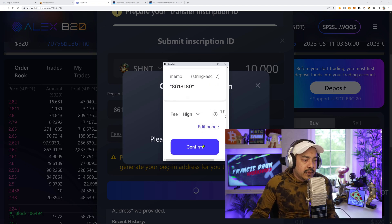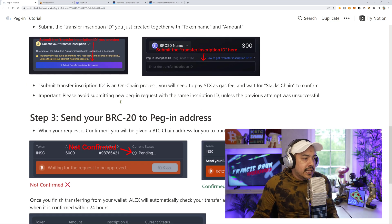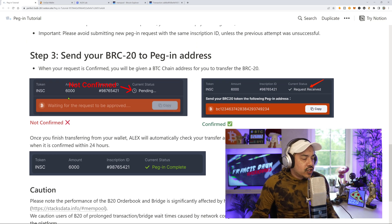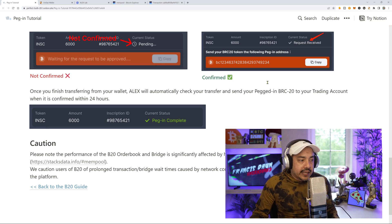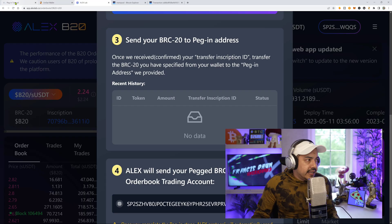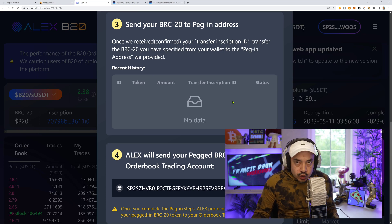I'm going to go with high priority because I don't want to be waiting too long. This transaction is on the blockchain. Submit transfer inscription is an on-chain process — you will need to pay Stacks gas and wait for the Stacks chain to confirm. Please avoid submitting a new peg-in request with the same inscription ID unless the previous attempt was unsuccessful. Once your request is confirmed, you will be given a BTC chain address to transfer your native BRC20 tokens to. Once that's confirmed, we'll get a native Bitcoin address to send our BRC20 inscriptions from Unisat.